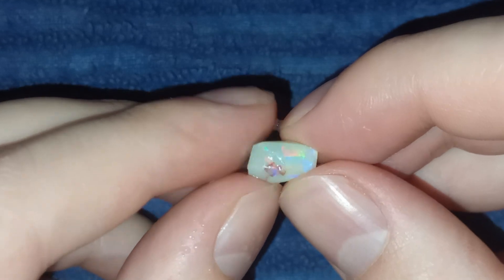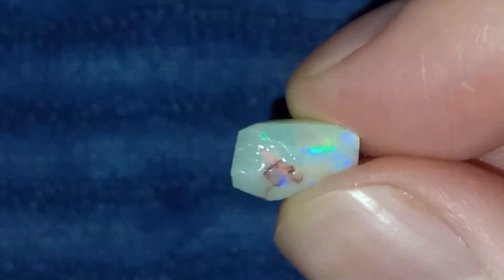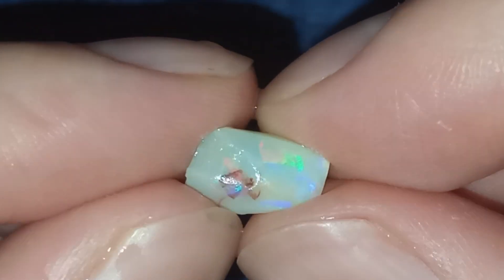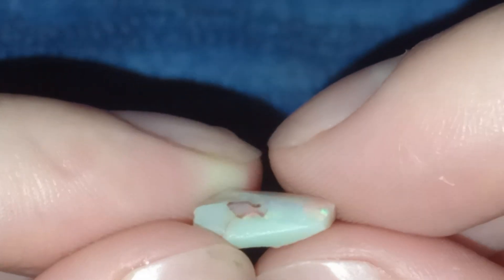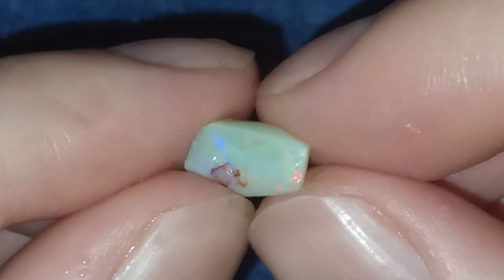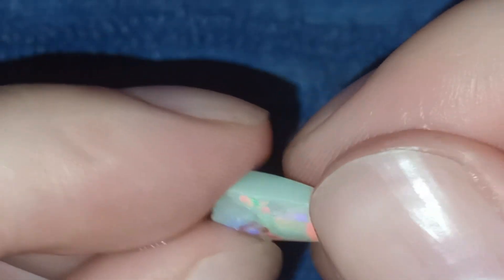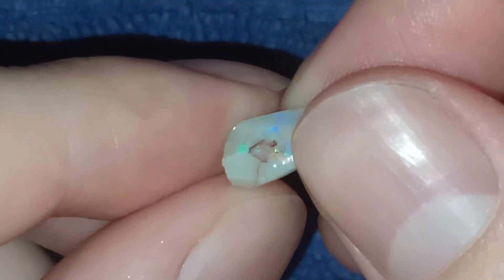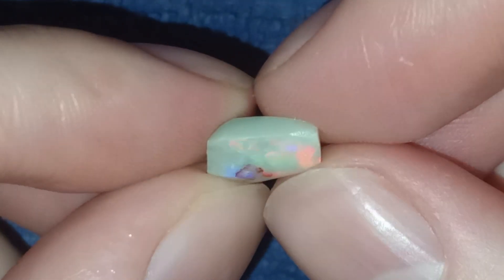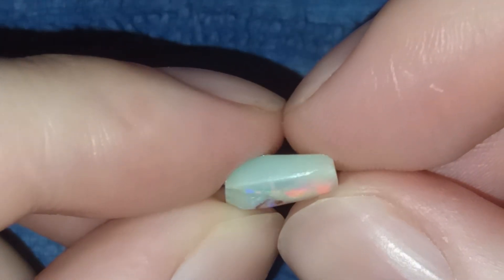That's just not worth enough, so it's going to go in my jar of pretties. I'm going to keep it around — I'm not going to throw it in the trash — but I'm not going to spend more time on it for the reasons I've said. I understand that it's disappointing for some, and that's sad, but I have to work with the time I have. The time I have doesn't let me go through all this effort for very little reward, and it's also going to destroy my fingers.